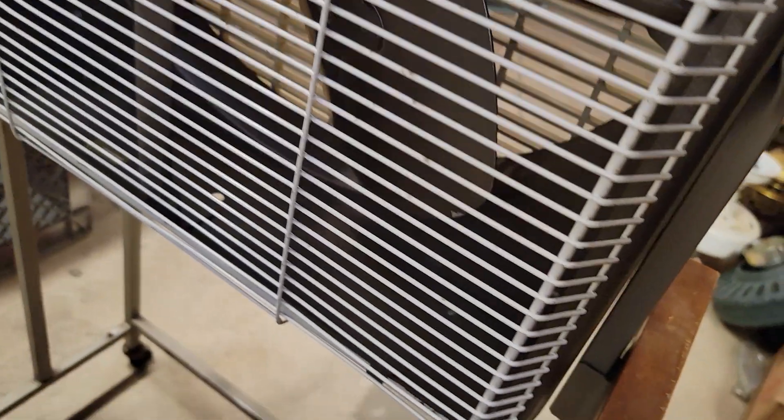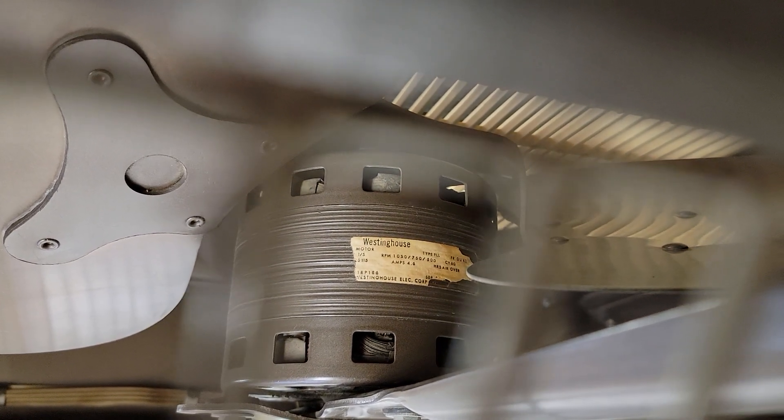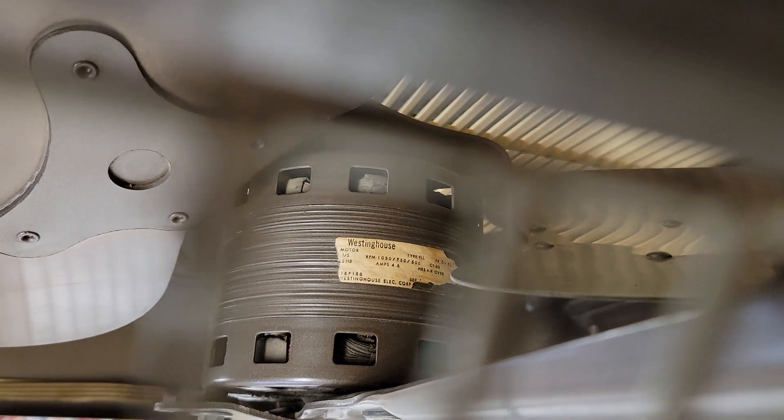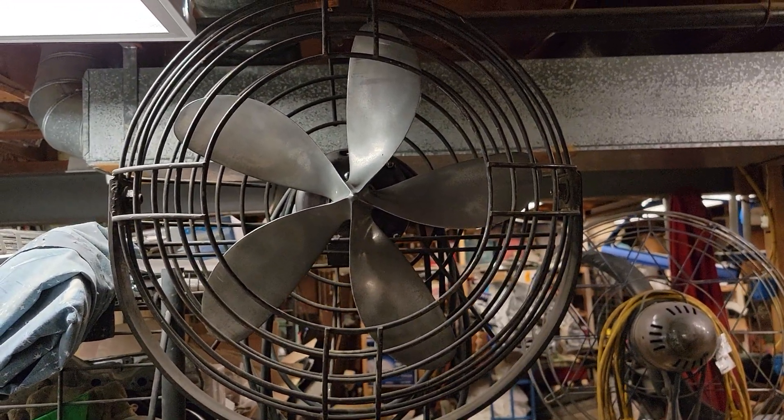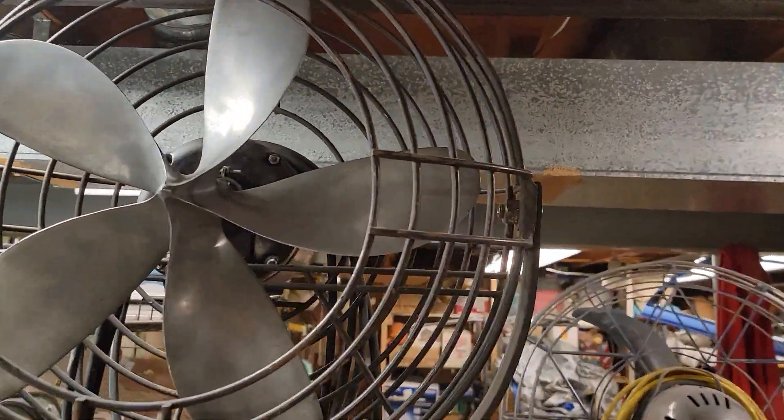Back side of the fan here. Let me get the camera to focus on the tag. There's the tag — you can probably see the motor: one-fifth horsepower, 1050 RPM. On the bottom here is the part number — they always use those ridiculous part numbers on this fan. Now like I said, this is a one-fifth horsepower motor pushing this 20-inch blade. That's like a Roto Beam, which uses a one-twentieth horsepower motor to push those cast aluminum blades, even though the motor seems to be a lot bigger.